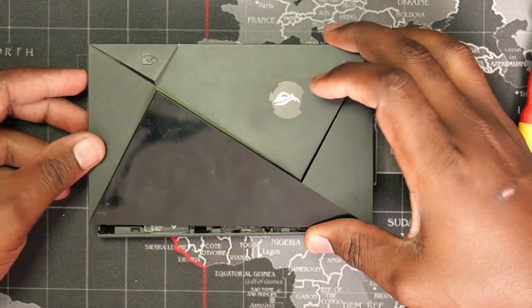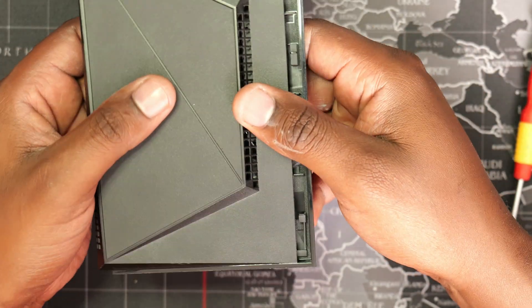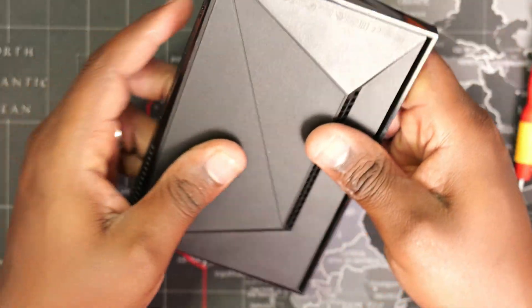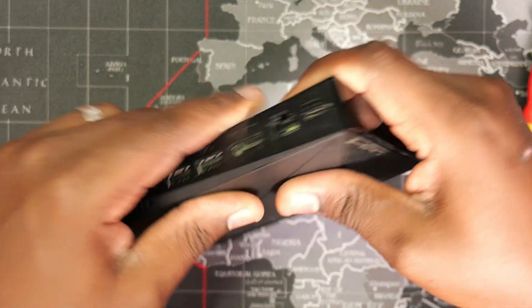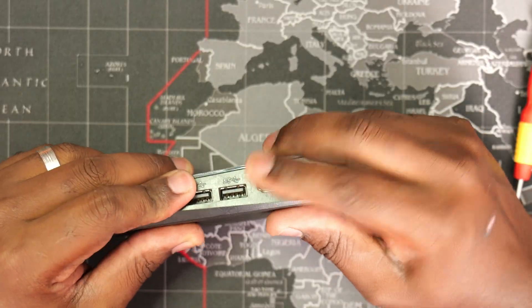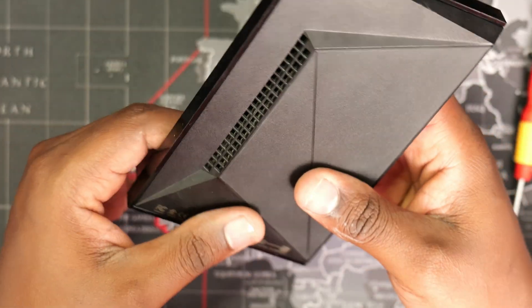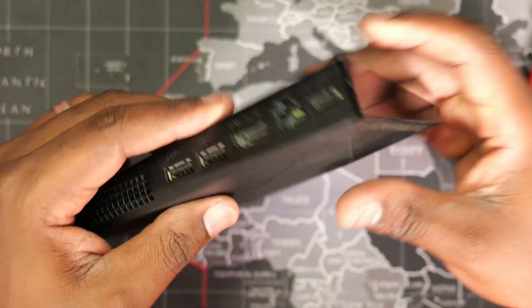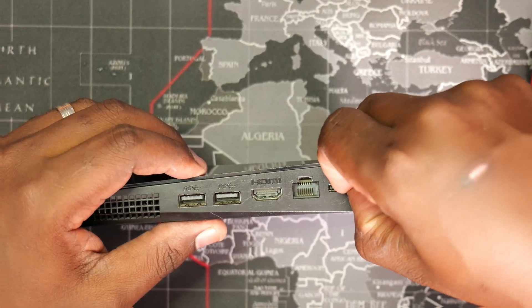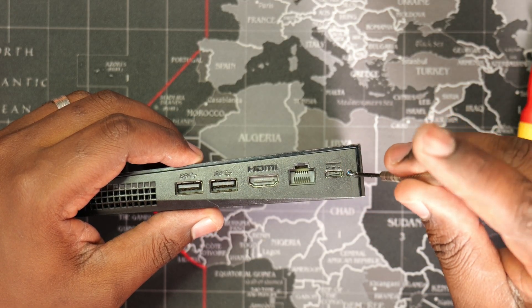It's now time to slide back the top cover the same way we removed it. It will require a little bit of force to get the clips locked in place. We'll finish off by putting back the two Phillips screws.